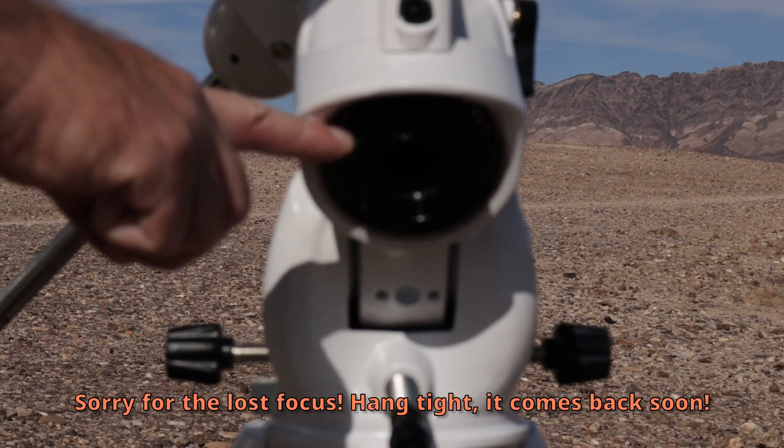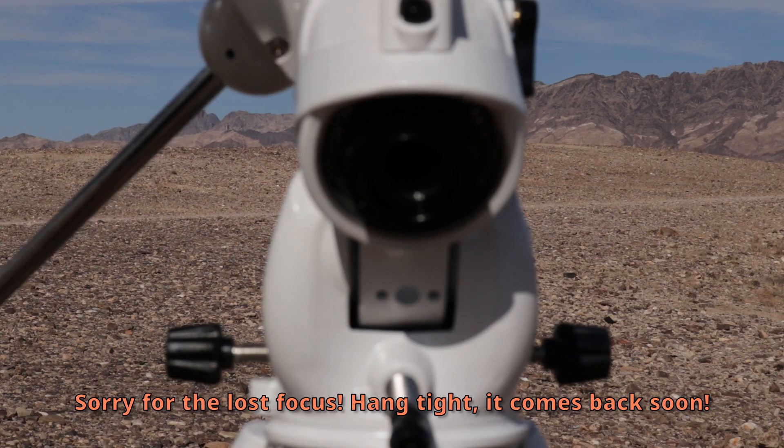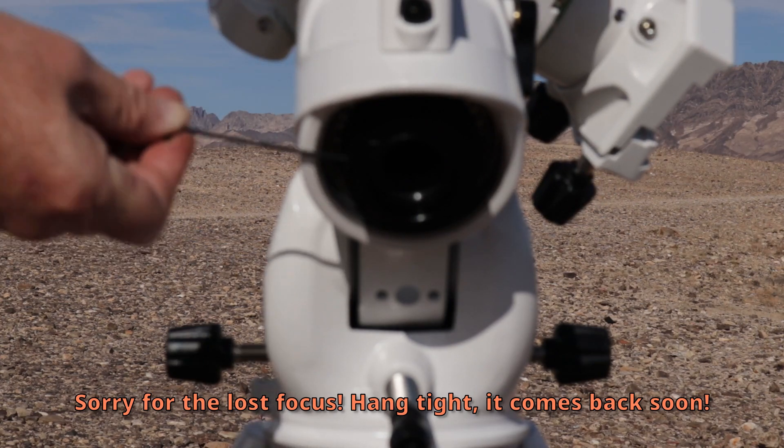There are four grub screws on this one. I already fought with this thing a little bit yesterday — this first one here was stripped to the point that I thought there wasn't a set screw in it at all. Hopefully you don't have that problem, but if you do, I'll come back to that at the end of the video on how I managed to get it out. Meanwhile, let me loosen up the other three.